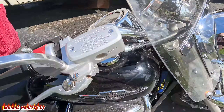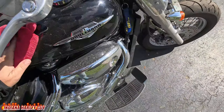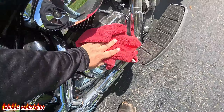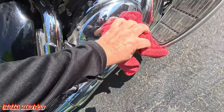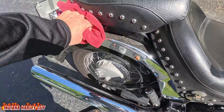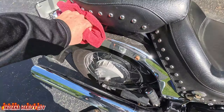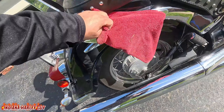The first thing I do is take one of my microfiber cloths and just go over the whole bike, knocking all that loose dirt off. I'll go over the whole thing and knock all the loose dust off. It'll help clean it a little bit better, and it also prevents those loose particles from scratching away at the paint and stuff like that.